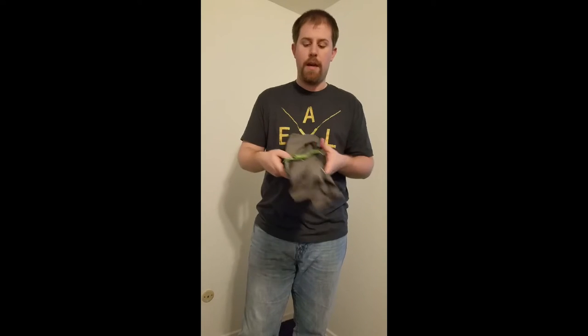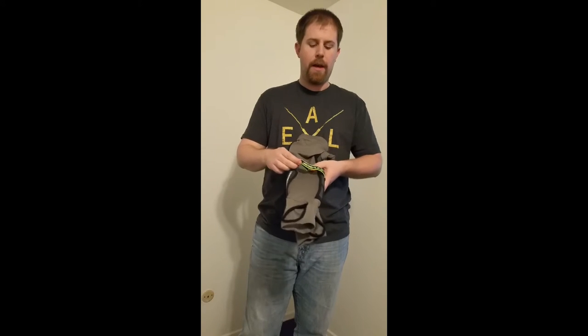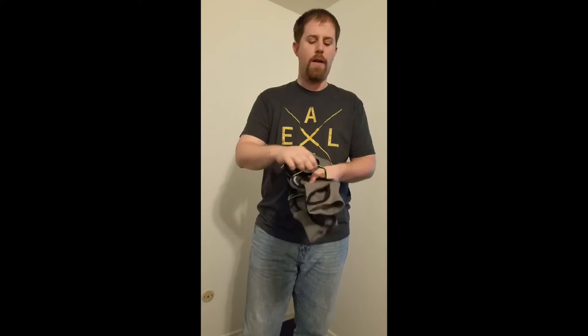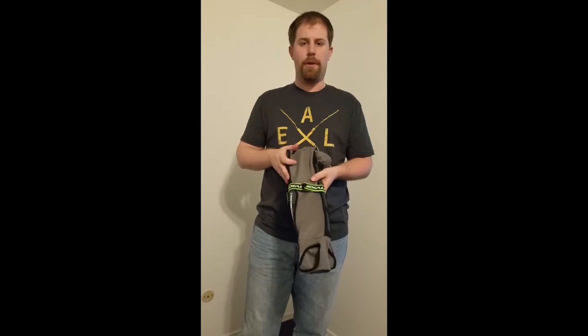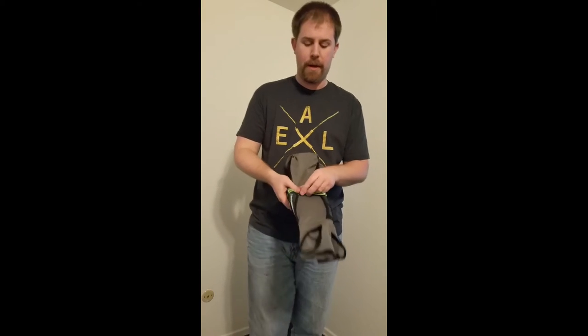The other key improvement they made on these elbow pads is this retention strap, which is now able to rotate. You can place the velcro wherever you want it, including behind the pad, so that it's no longer in the way whenever you're slipping your jersey on and off or you're out there playing. I'm going to show you how that works right now.